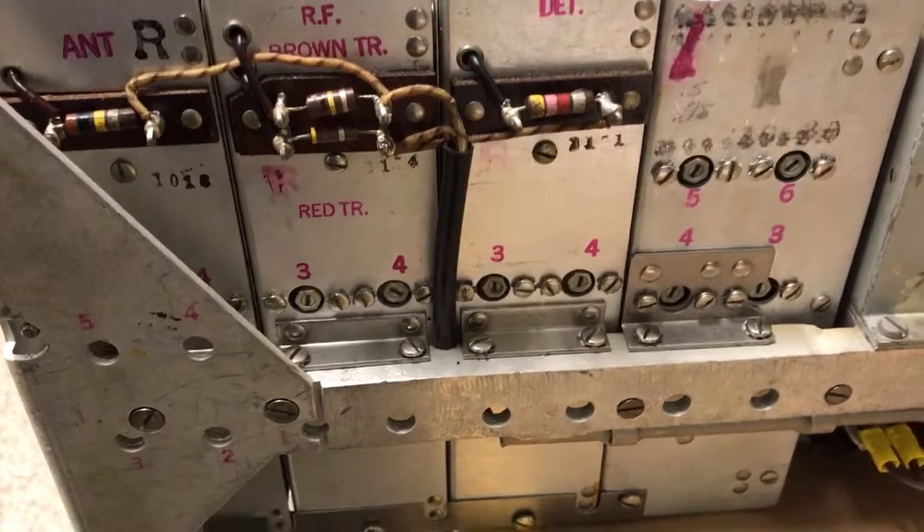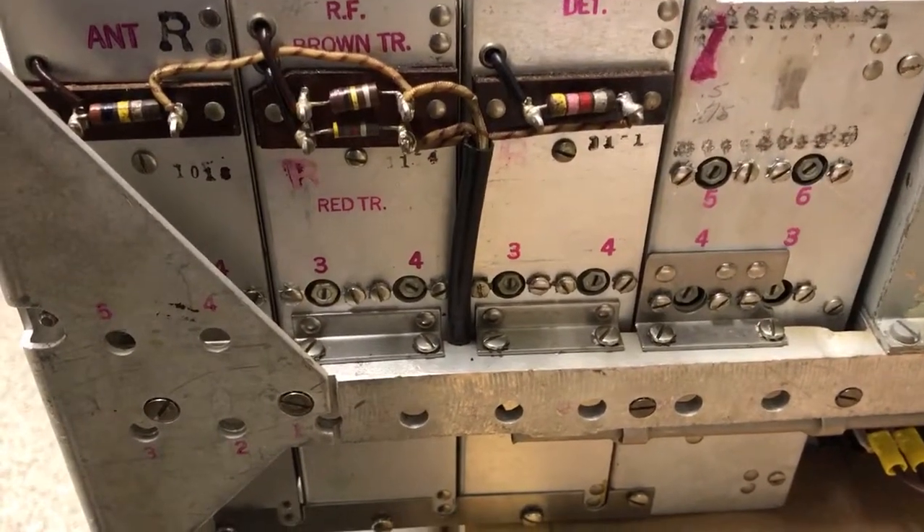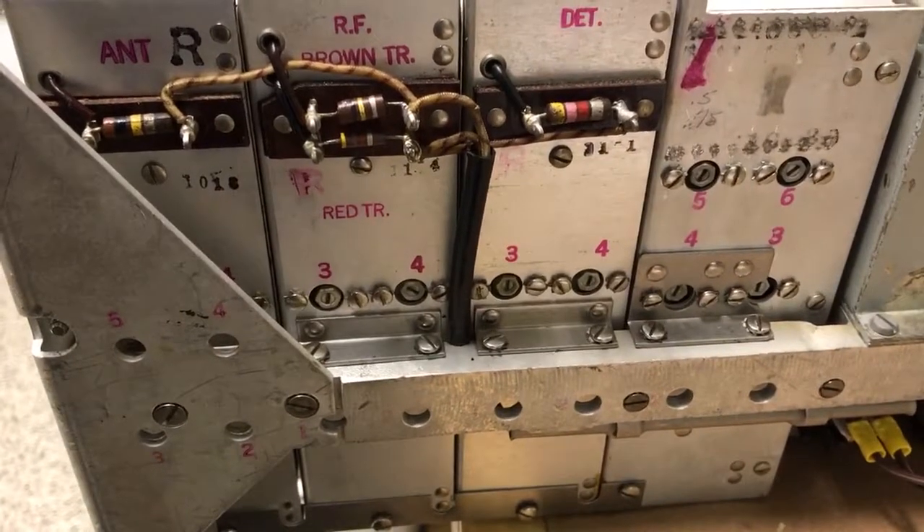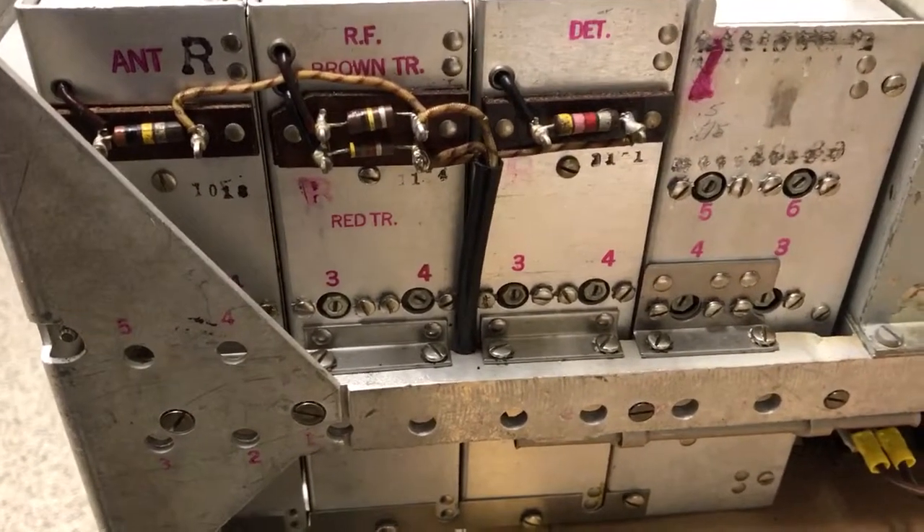There's no crystal calibrator or any other way to do interim adjustments when you're using the radio, so you only have one adjustment point per band. So what I do is set up certain frequencies that I like to be accurate, and then there may be some compromises elsewhere on the dial.